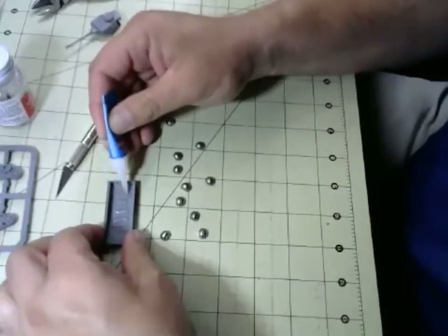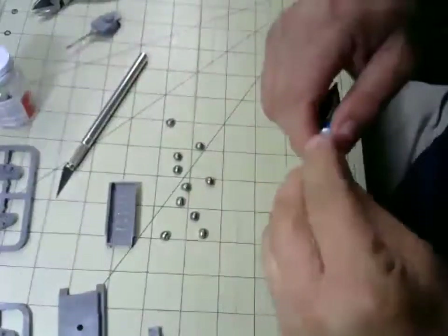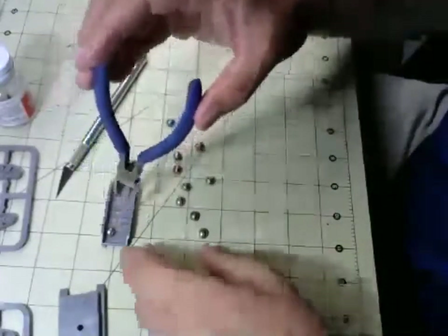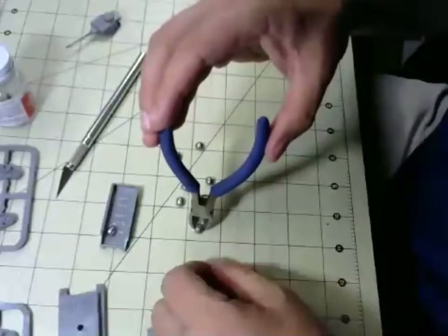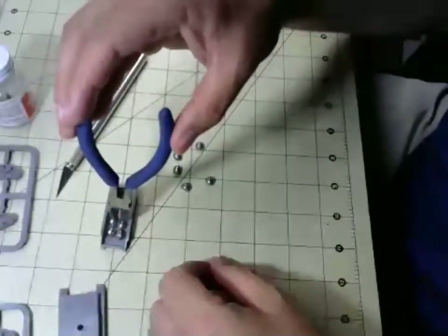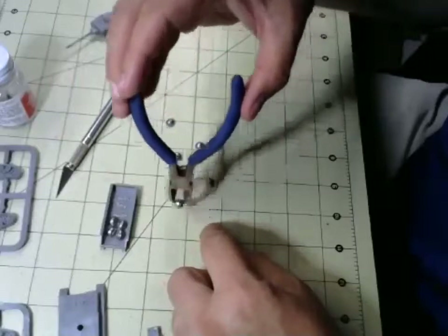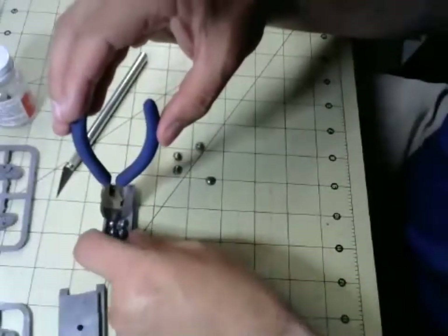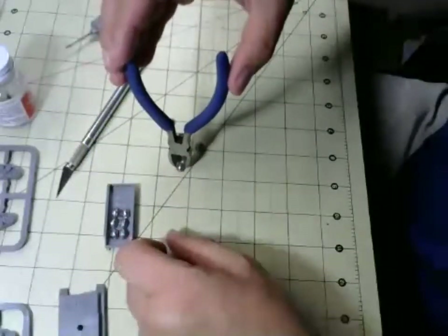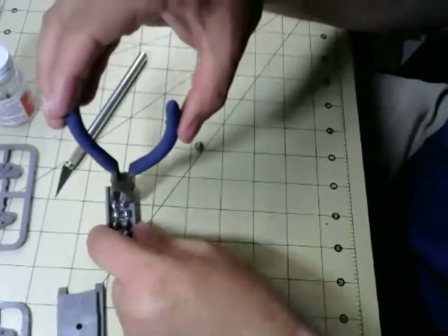I'm going to glue these on. As you can see with this gel, it stays exactly where you want it. I put enough down so it'll kind of wrap around the weights. I'm using the cutters as forceps to get these in place — if you use your fingers they might flip over and won't have surface contact with the glue. Move them around a little bit as needed; you've got a little bit of time, it doesn't set instantly. I think five of those weights split in half is going to work just fine.